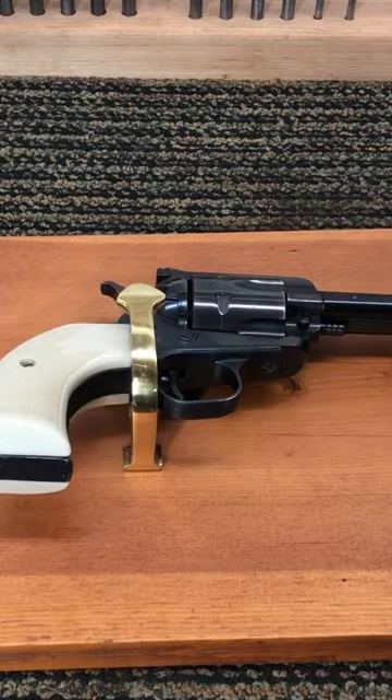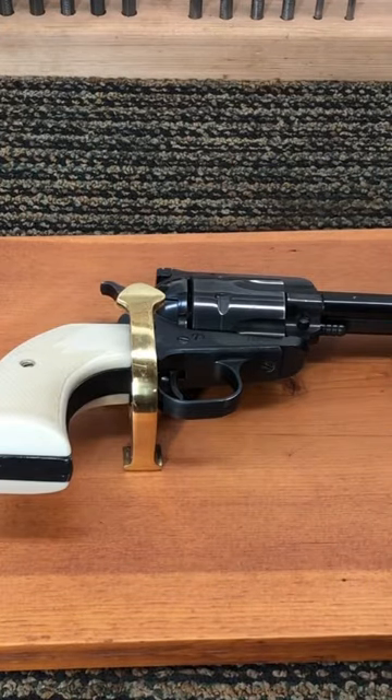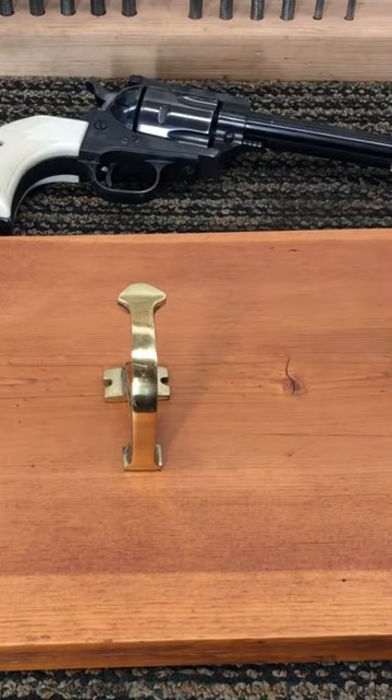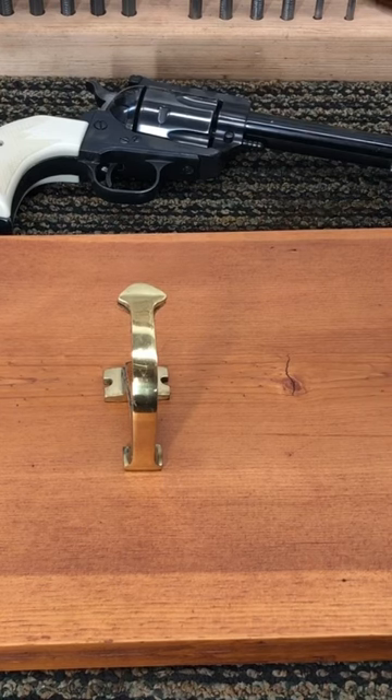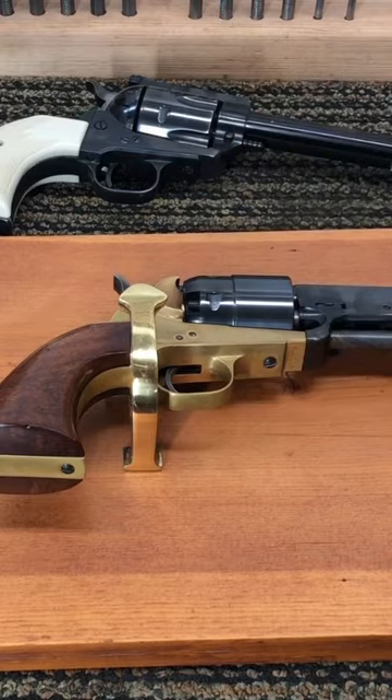Here's my dilemma. As I chose this board and shaped it and sized it for this particular revolver, once I started looking at this brass in the wood, I thought maybe this would look better with this Colt 1860 replica on there.